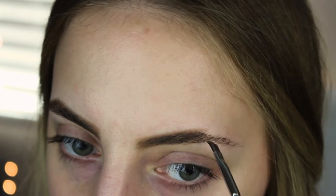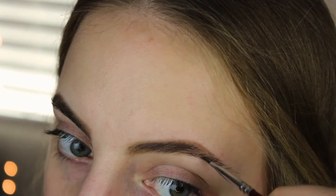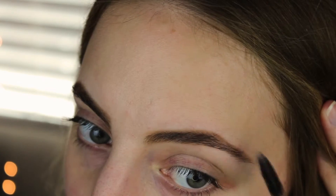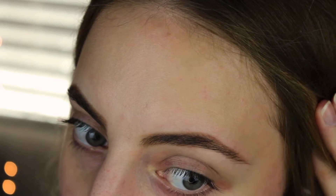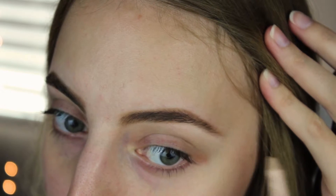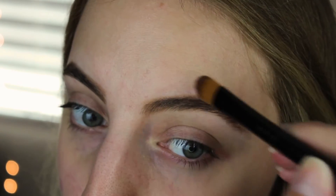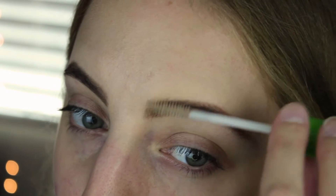Now I'm going in with soft brown and making my arch. This eyebrow has less arch than this one, but I like to line up these two arches and make sure they're somewhat the same. I blend it out. Now I'm going back in with my NYX Wonder Pencil to clean everything up, then taking that flat brush to blend everything out.